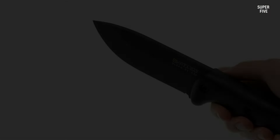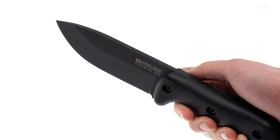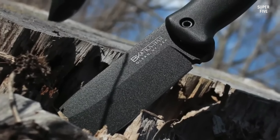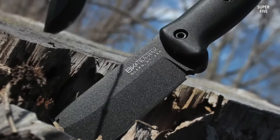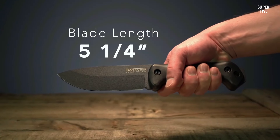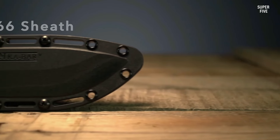The handle of the BK2 Campanion is made of Grivory, a lightweight and durable material that provides excellent grip and comfort. The handle has an ergonomic design that fits well in the hand and helps reduce fatigue during prolonged use. It also has a lanyard hole at the end, allowing you to attach a paracord or other lanyard.